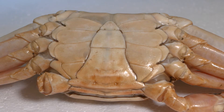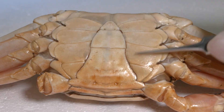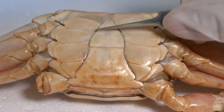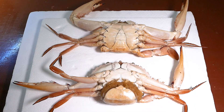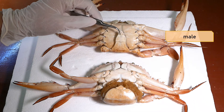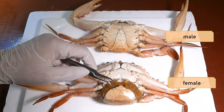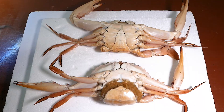In addition to the cephalothorax, these animals do have an abdomen, and the abdomen is wrapped around underneath — which is this structure. You can also determine the sex of the crabs through the shape of the abdomen. All male crabs have a relatively long, thin abdomen, while a female crab would have an abdomen that is more rounded and much broader.